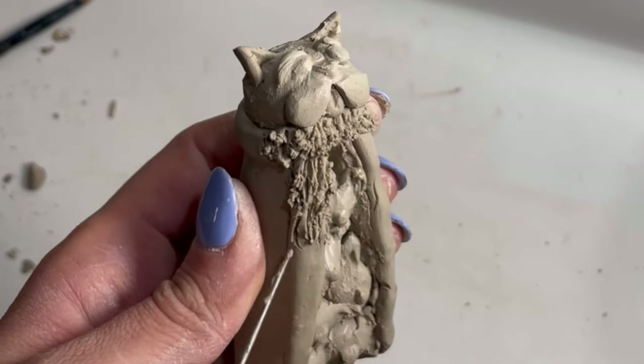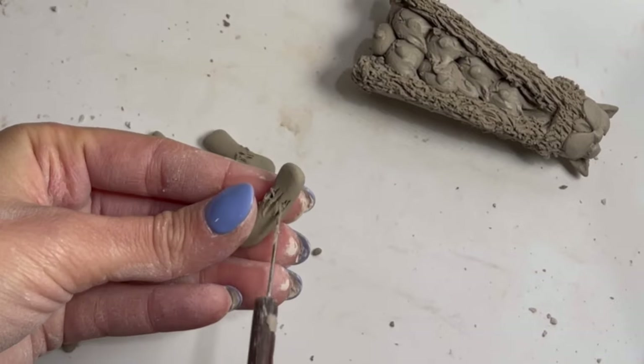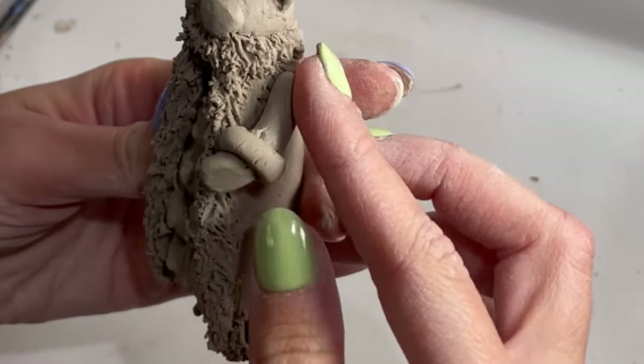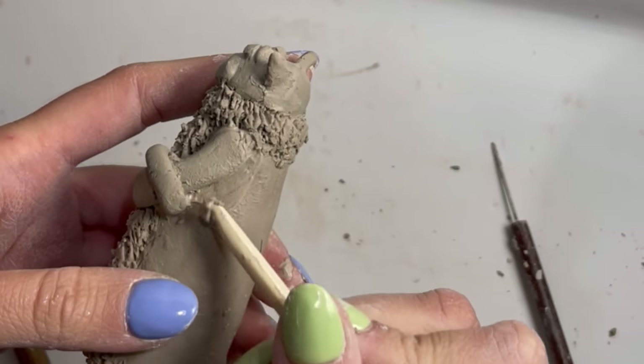Here you can see me painstakingly texturing the coat, and then I'm going in with the little hands, also with the furry cuffs, which I will texture later on.